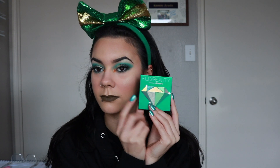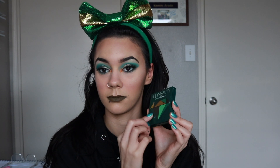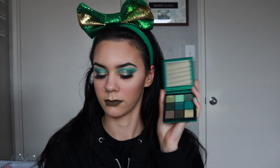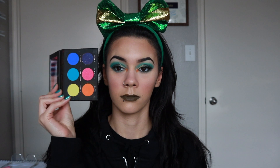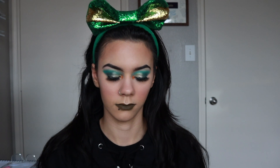This is the final look — super simple, didn't take me that long. I have the Jeffree Star Karma Liquid Lipstick on my lips, which kind of matched that darker greenish-brownish shade. I truly did enjoy this Emerald palette. Remember, you do not have to use the Laura Lee palette or the orange — you can just use green if you wish. Thank you so much for watching, please subscribe if you haven't already, and I will see you in my next video.